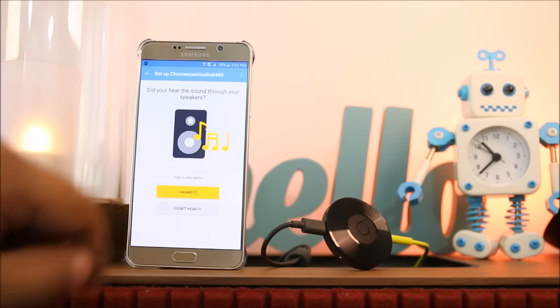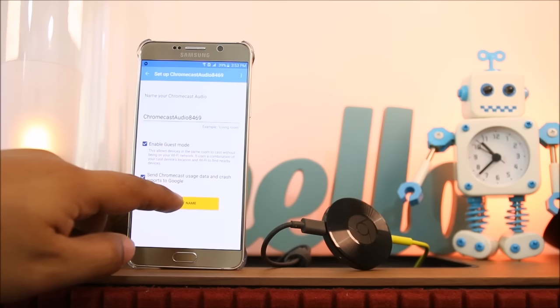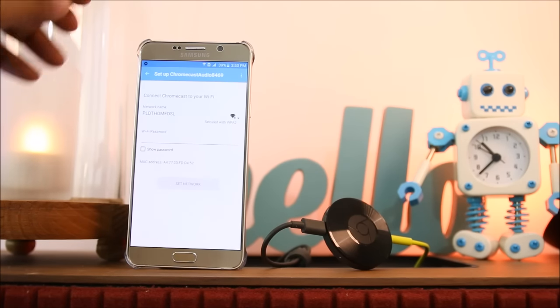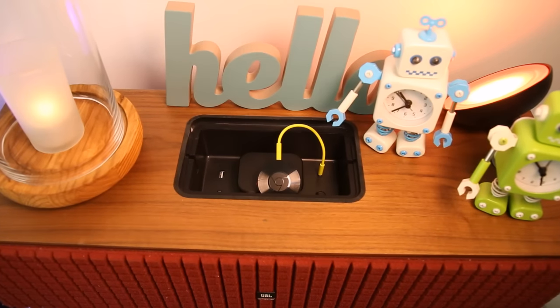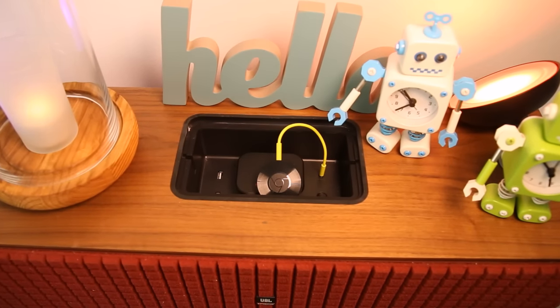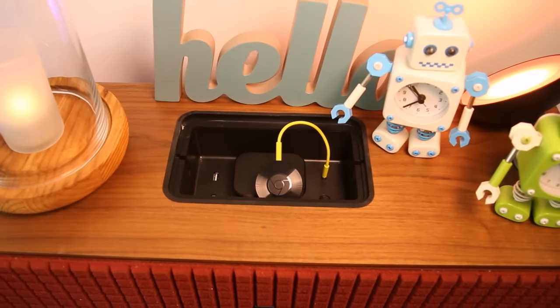Once the setup is done, you will only need to connect to your home network and be able to stream to your speakers over Wi-Fi. You can also customize the name of the Chromecast so you can easily identify it in the network. This is helpful if you have several Chromecast units connecting to several devices at home, so you can assign a name based on the location of the speakers.